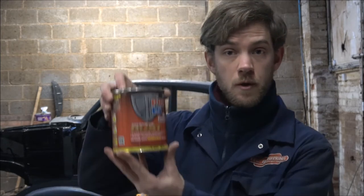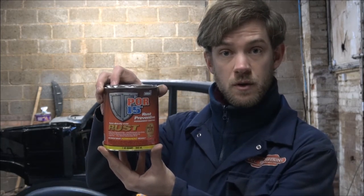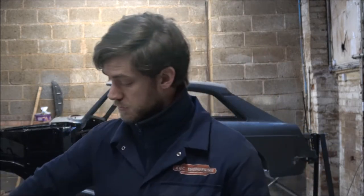The product we use for rust prevention is called POR15. You can get this from a company called Frost Autos — there will be a link in the description below. This paint is very usable in a number of areas. Not only does it have its rust prevention properties, it is also incredibly good at not chipping with stones. So if you're driving along the road and you get stone chips in your wheel arches, it stops damage with that. It's incredibly hard wearing, which is very useful for a number of areas on our classic cars.